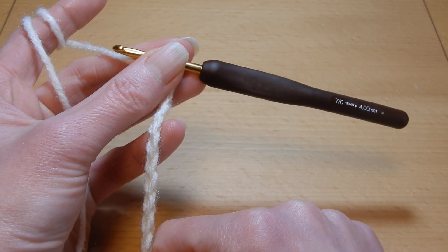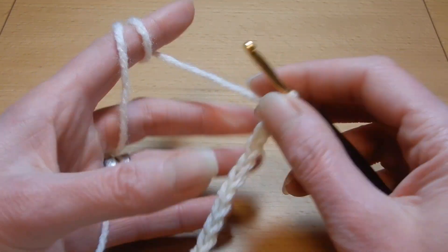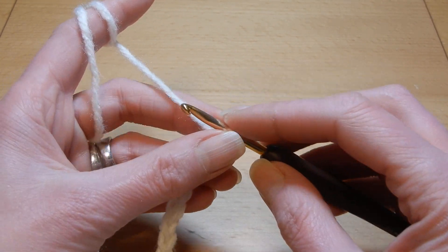The stitch works with multiples of three plus two more chains. So I have here 12 chains and I'm gonna chain two more chains.